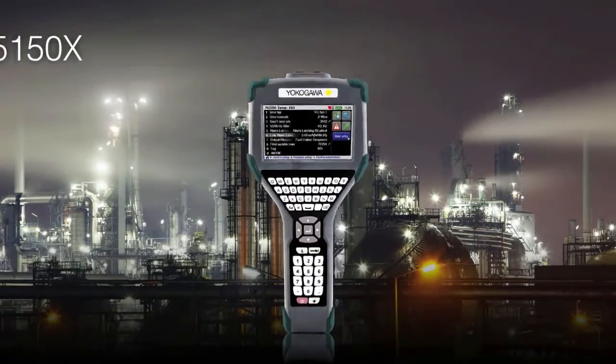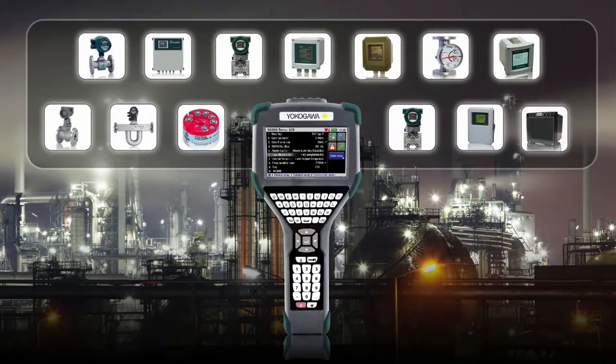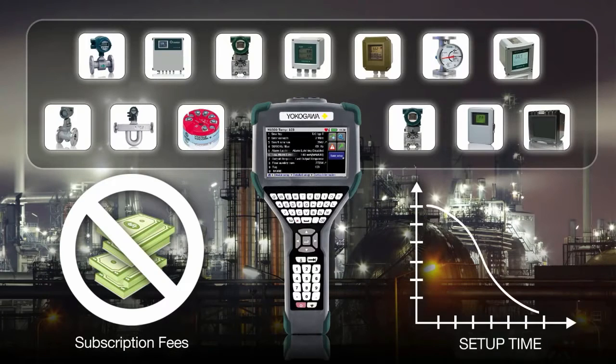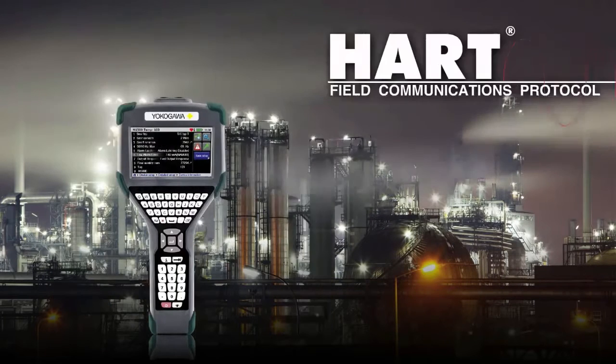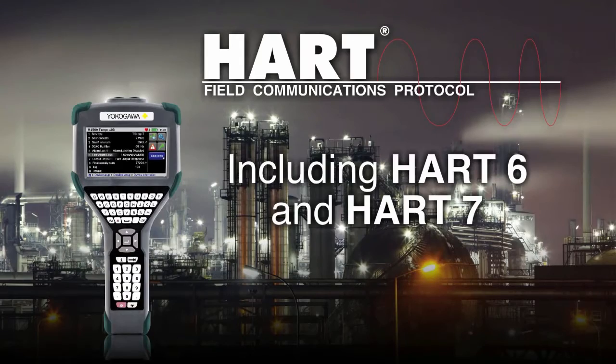The YHC5150X reads manufacturer's device descriptors in their native language, eliminating download subscription fees and reducing setup time in new devices. It communicates with any registered or unregistered HART device, including HART 6 and HART 7.